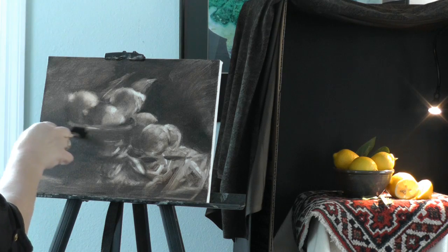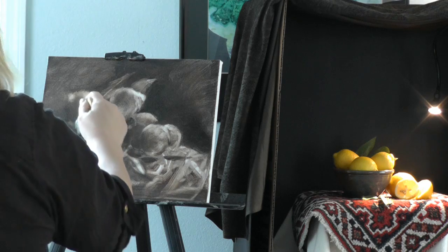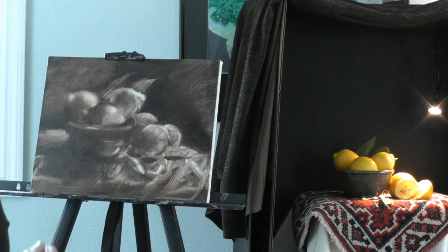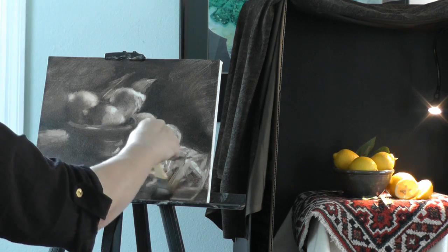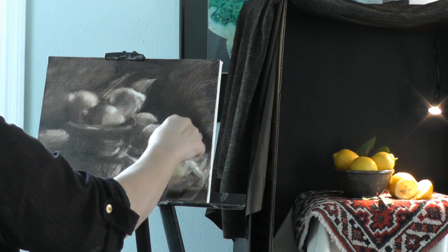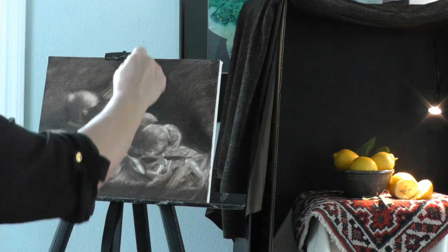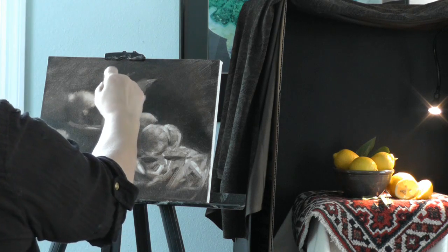I like people to use as big a brush as they possibly can — they almost feel handicapped by it. But it gives you a better result. If you use a tiny brush, you're too wrapped up in details, and I don't want people to be detailed at this point at all. Just very roughed in.